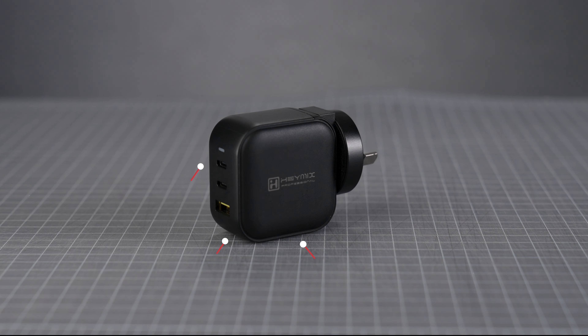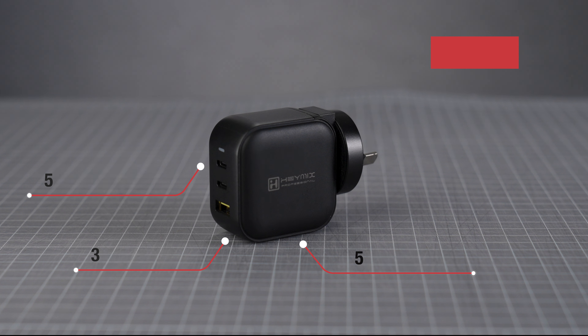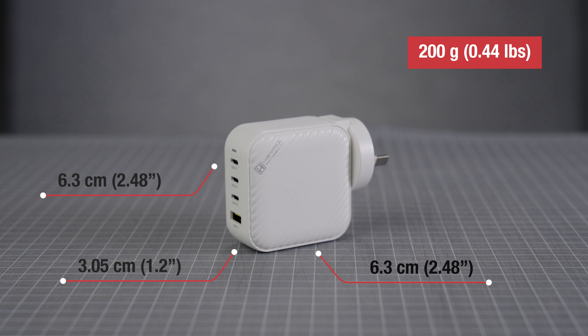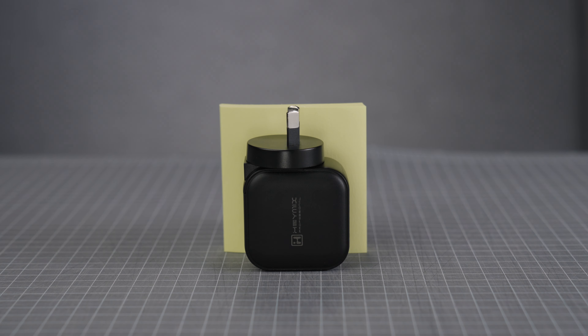Firstly, the Haymix chargers use GAN — or Gallium Nitride — technology, and this is what allows them to be so compact. The 66 watt version measures 5.3 by 5.3 by 3 centimeters and the 100 watt version measures 6.3 by 6.3 by 3.05 centimeters, making both of them smaller than a post-it note. And it's not just Haymix — if you Google GAN chargers you'll find options from other brands that are quite small as well.